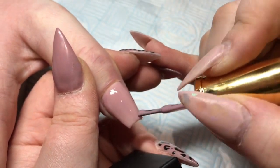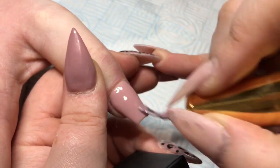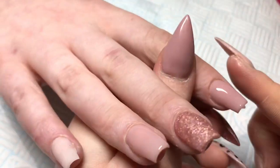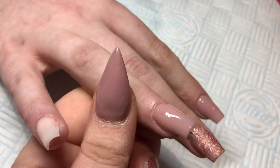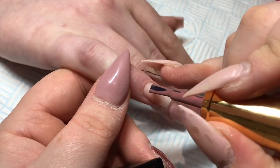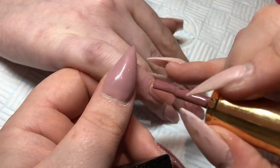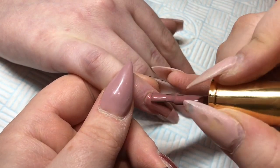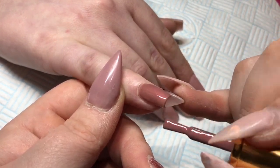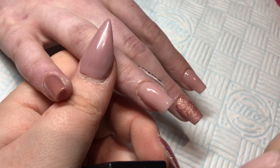Nice thin coats so that it cures lovely. I'm just wiping down the sides to make sure that it doesn't pull into the sides and ruin my shape. And this one is also just stunningly beautiful. It's called Temptress and I am in love with it. To be honest, I think I've got about 25 of the gel polishes now and I have to say that they are all amazing. Every one that I've used so far is beautiful.